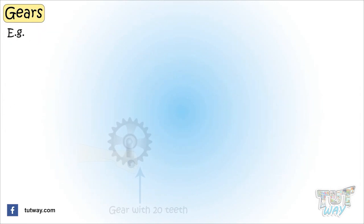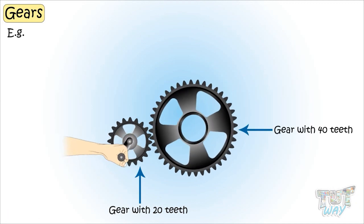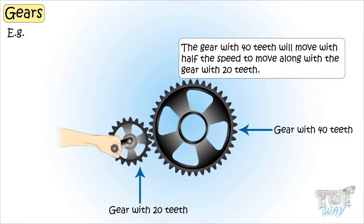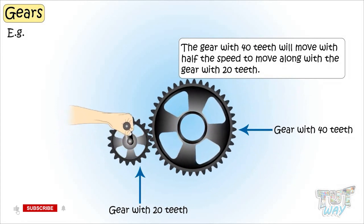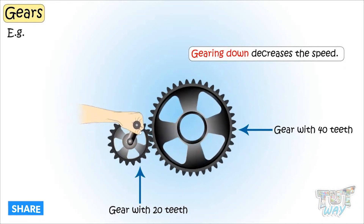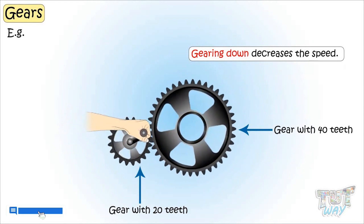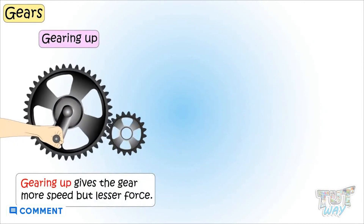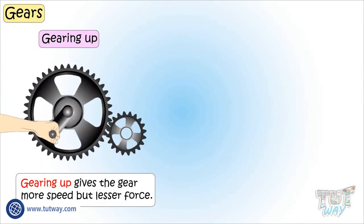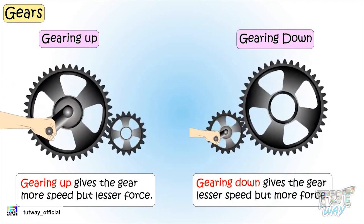For example, if a gear with 20 teeth turns a gear with 40 teeth, the gear with 40 teeth will move with half the speed. This is what we call gearing down, and gearing down decreases the speed. Remember, gearing up gives the gear more speed but lesser force, and gearing down gives the gear less speed but more force.